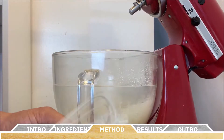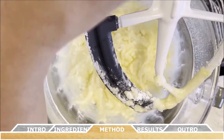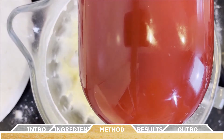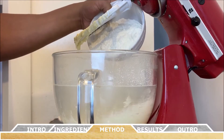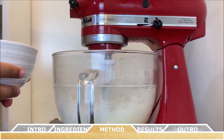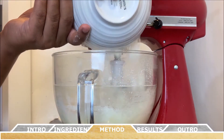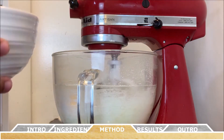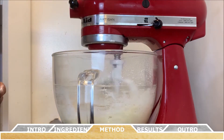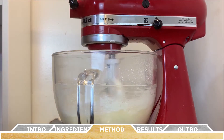With your combined dry ingredients, slowly add the dry mixture into your wet mixture. I reuse the paddle attachment and add about a quarter portion of the dry ingredients at a time, making sure each portion has enough time to incorporate before adding the next.